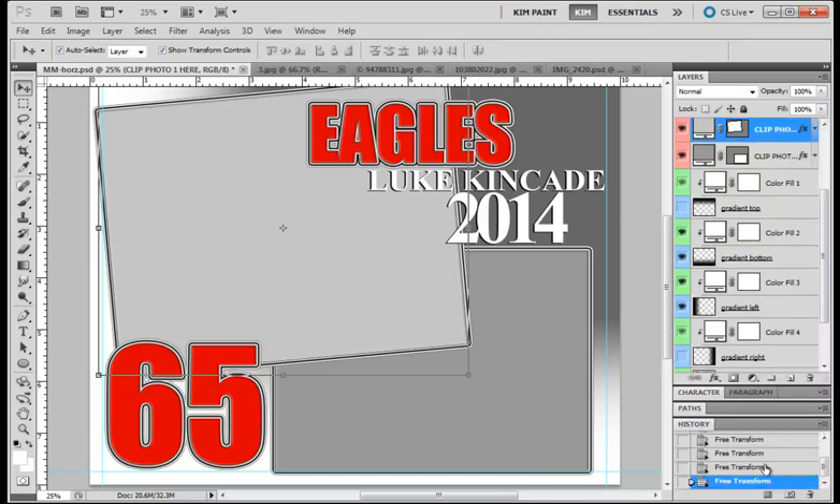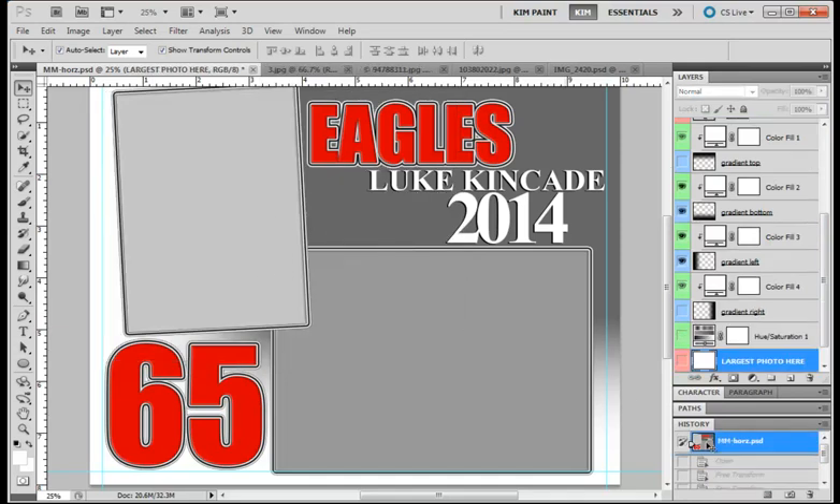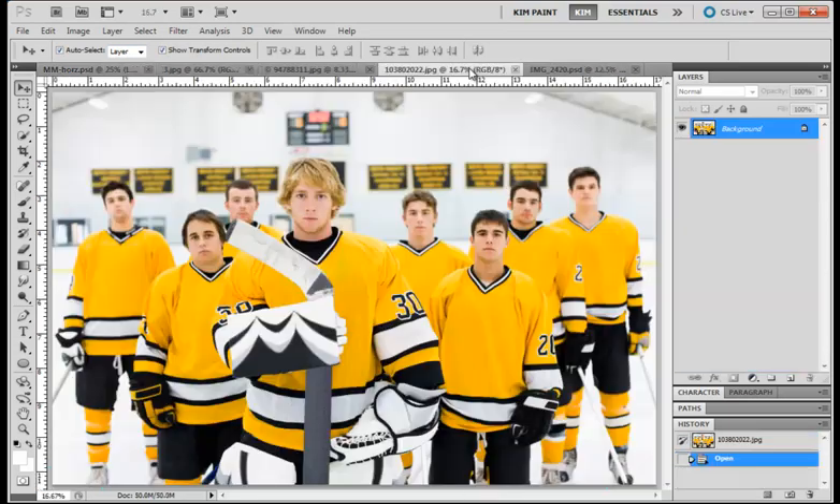I'm going to go ahead and go to my History and undo all that to go back to where I was. I have my Layers Palette to the right, my History up, my Transform tool selected, Auto Select Layer checkmarked, and Show Transform Controls enabled.